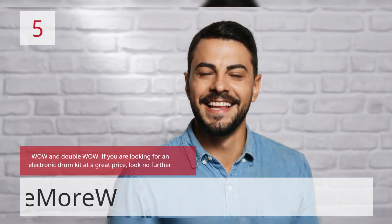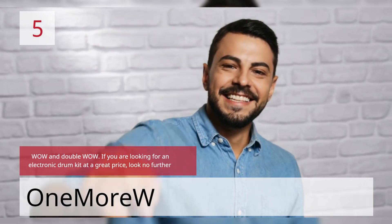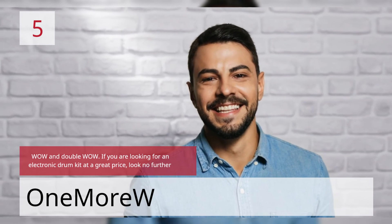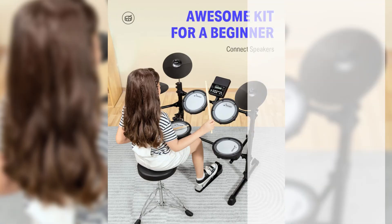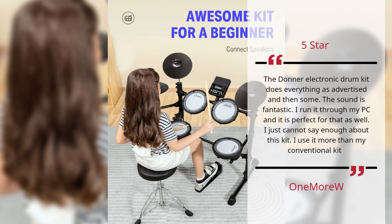Number 5: Wow and Double Wow. If you are looking for an electronic drum kit at a great price, look no further. 5 Star. The Donner Electronic Drum Kit does everything as advertised and then some. The sound is fantastic. I run it through my PC and it is perfect for that as well. I just cannot say enough about this kit. I use it more than my conventional kit.